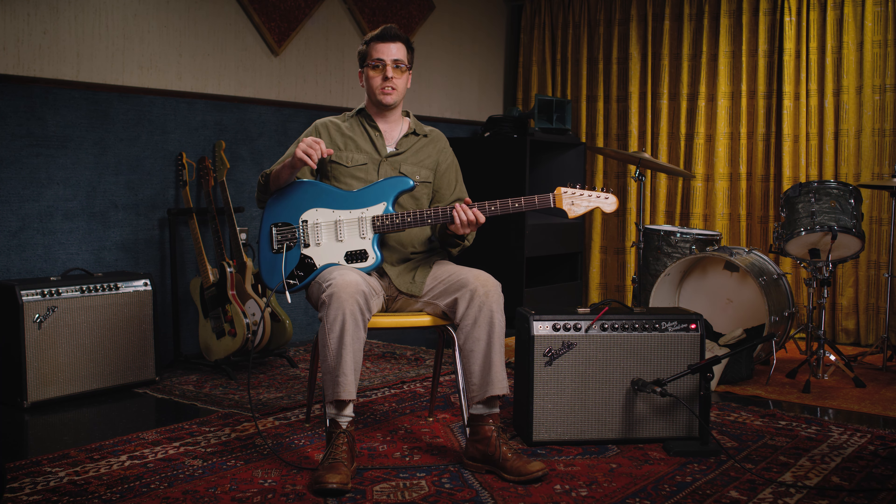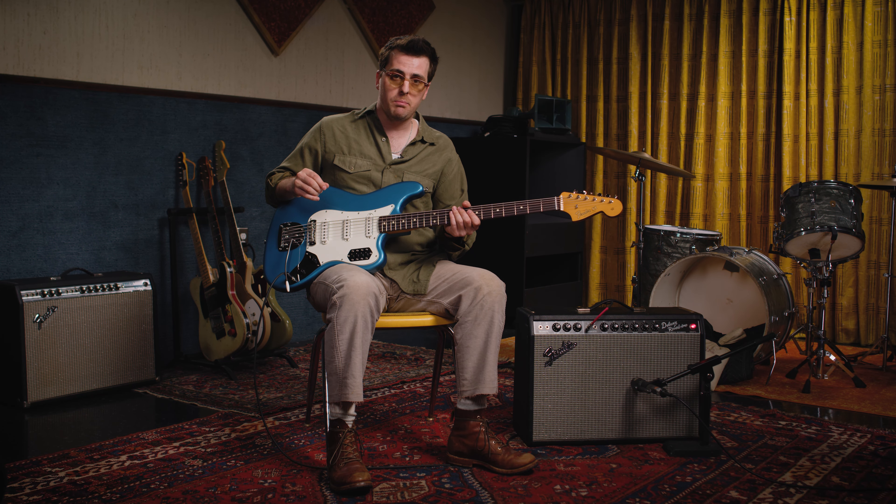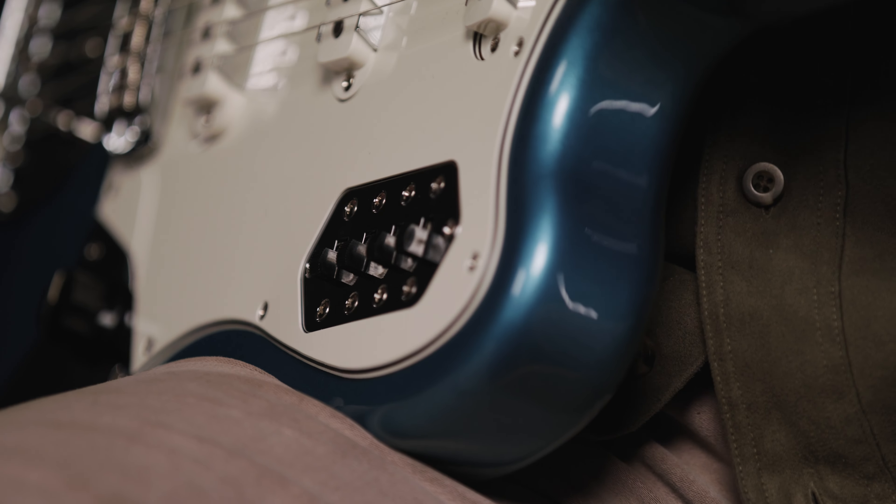For these demos, we're going right into a Fender Deluxe Reverb, but we also have a DI, so you'll be hearing the bass through that as well. To start, I'm going to engage the bridge pickup, which to me is one of the most iconic sounds of the Bass 6, and let's hear that now.